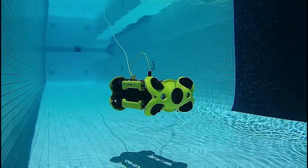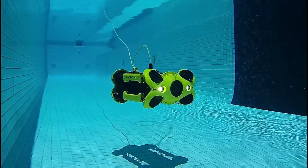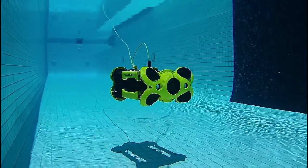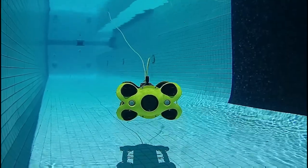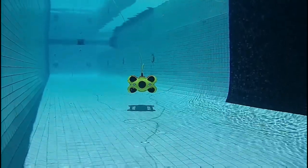The M2 features a 4K camera and lighting on board. The operator has full control over lighting and camera settings from the remote control and the accompanying dive app. For more demanding applications, an accessory external dive light is also available.